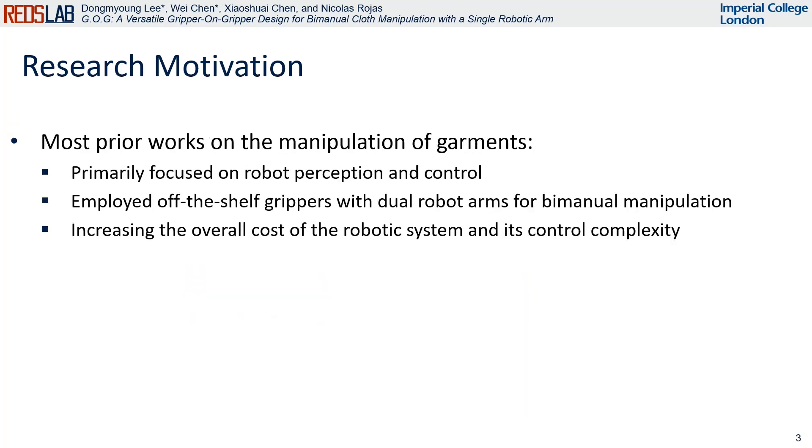Recent studies in cloth perception and control have seen significant progress. However, these studies often relied on commercial grippers along with dual robot arms for bimanual manipulation. This approach introduced various challenges, including complex control strategies and higher costs.